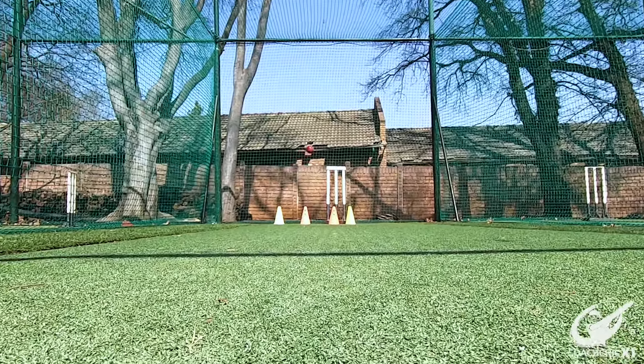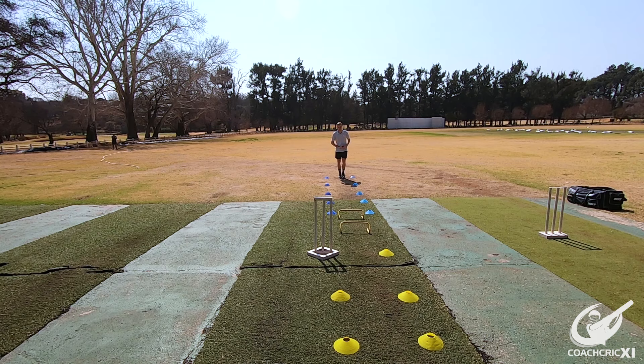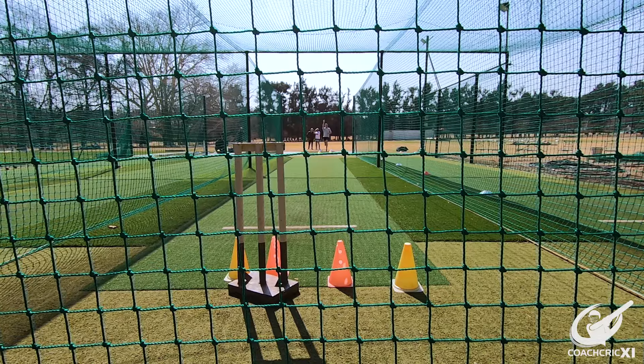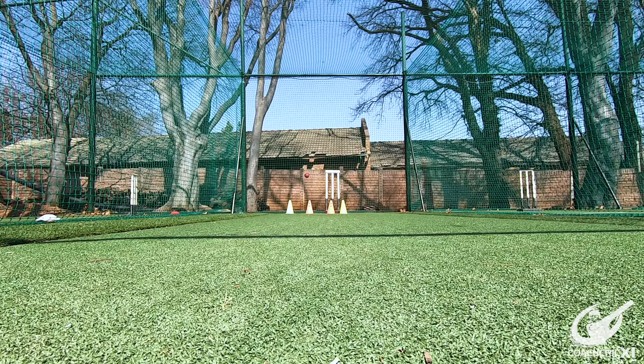Our philosophy is: aim small, miss small. The smaller the target you are aiming for, if you can consistently get close to it, in the grand scheme of things you are going to be close to your target in general. Whereas if you give yourself too much leeway for error, you are training yourself to miss by far — which is going to be the wide ball in the long run.